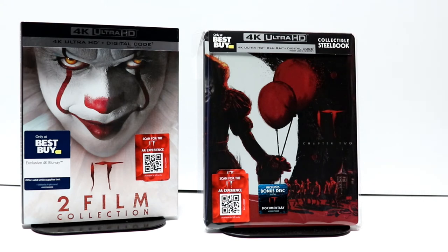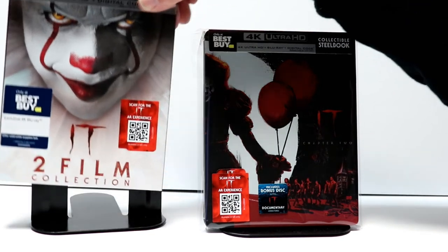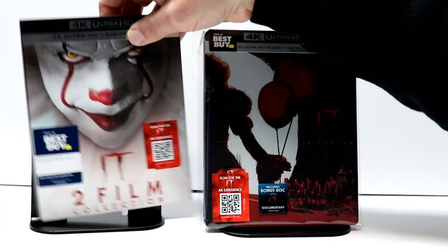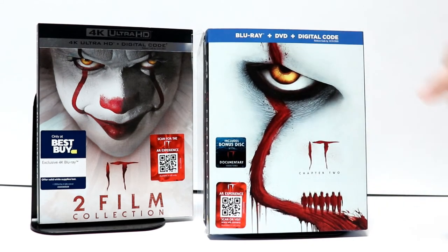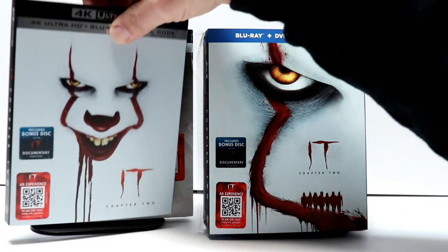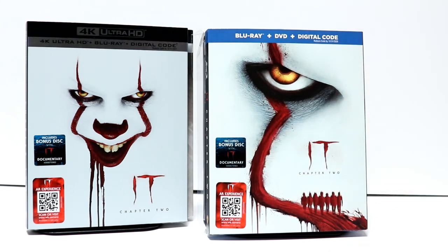I also wanted to take time to show you this really nice looking two film collection that I picked up from Best Buy. I really liked the artwork on this particular slip. I also picked up the regular Blu-ray release just because it does have the variant artwork here on the front. And I picked up the 4K release here as well. They really did a nice job with all of the slip covers on these. So very happy to have all of these in my collection.